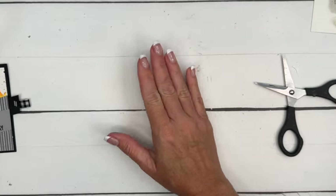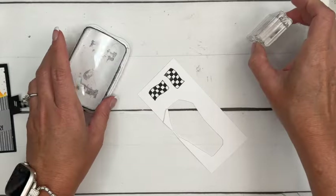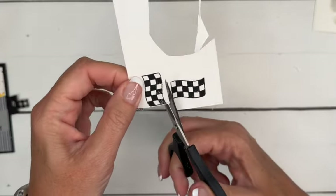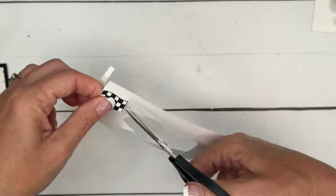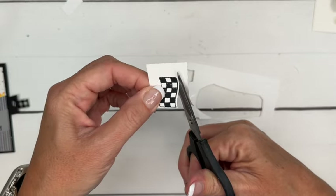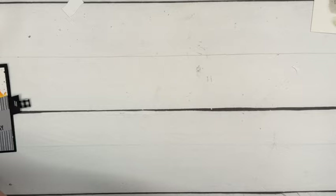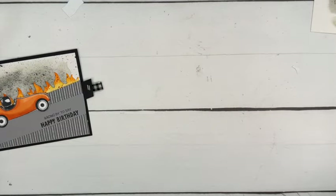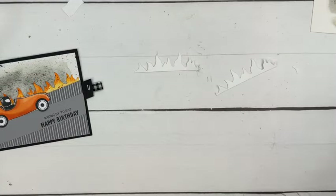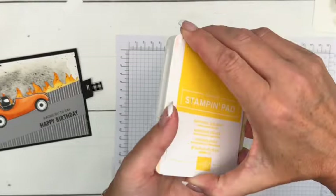Now we need some flames. But before that, let's stamp two flags and quickly cut those out with your paper snips — these are a little bit easier to cut out. When you cut away that extra cardstock it makes it easier to turn your paper.